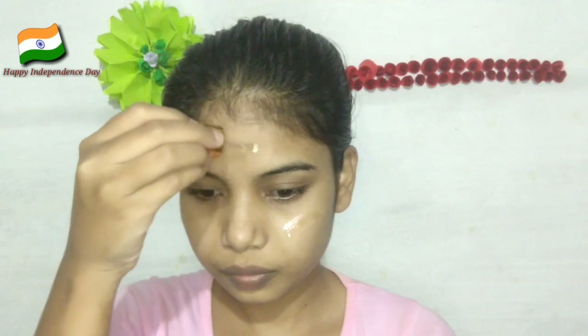So this is the Independence Day special video. Hope aap sabko bahut accha lagega. So pehle mein apni face ko moisturize karungi with Good Vibes organ facial oil.